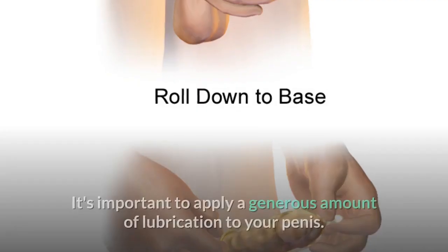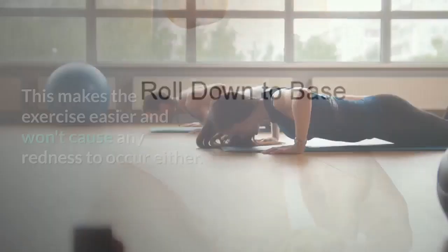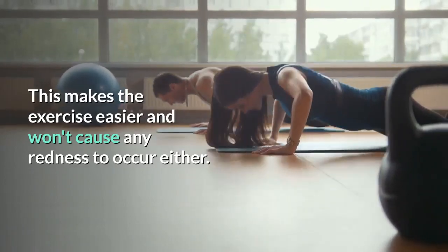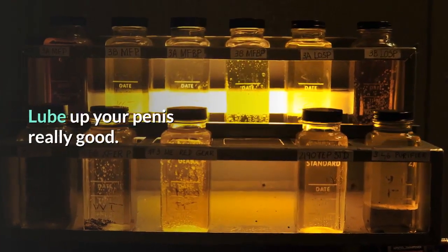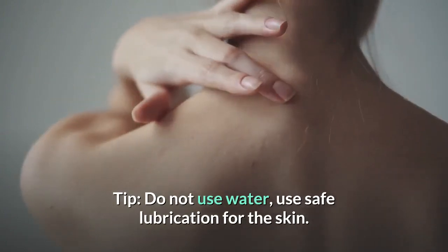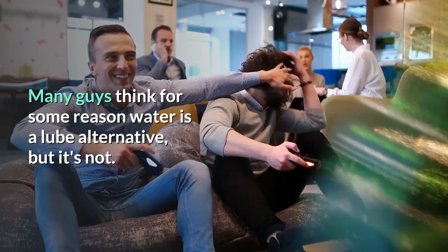Step 2: Lubrication. It's important to apply a generous amount of lubrication to your penis. This makes the exercise easier and won't cause any redness to occur either. Lube up your penis really well. Tip – Do not use water; use safe lubrication for the skin. Many guys think water is a lube alternative, but it's not.